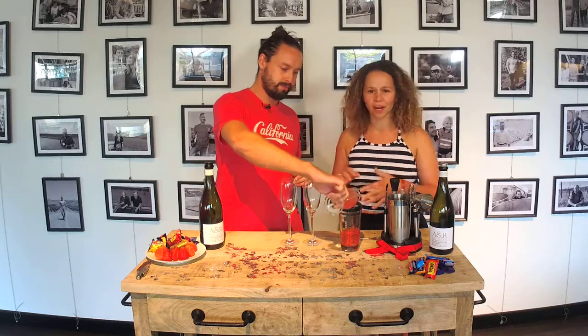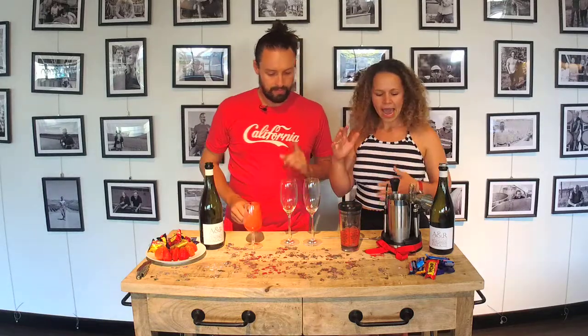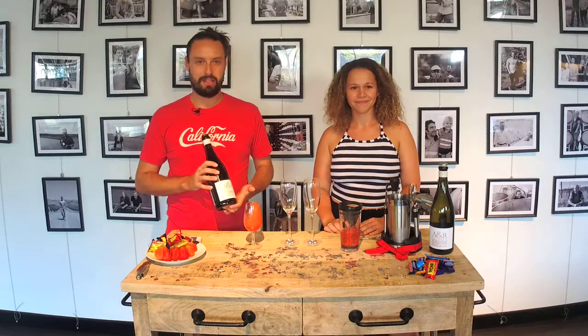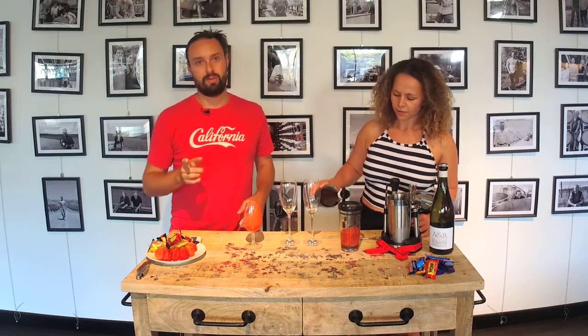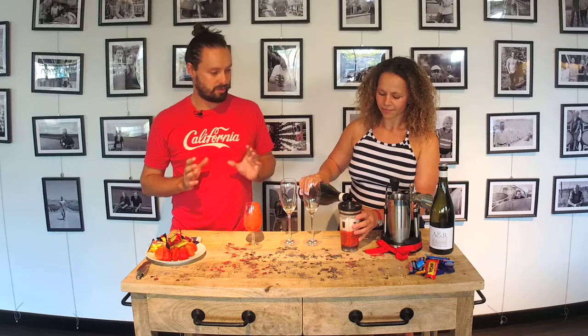If you want more sugar, you can add more sugar. If you want more lemon, add more lemon — do it to your taste. And then we're going to top it with some Prosecco today. We've got that A&R Prosecco from Adrian and Rebecca. You want to top that up, but be careful — obviously bubbles. You don't want to put it in a shaker and shake it up, so you do want to stir it.